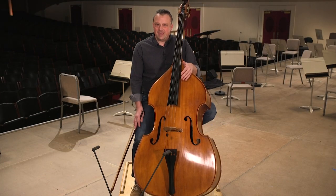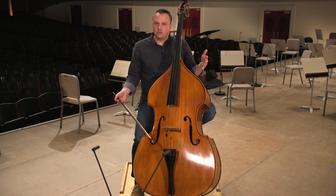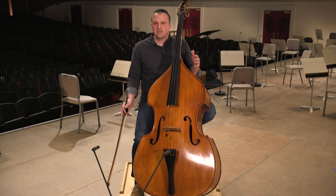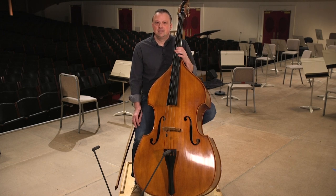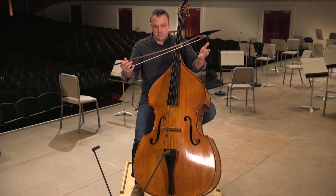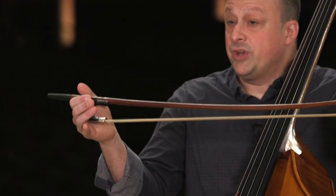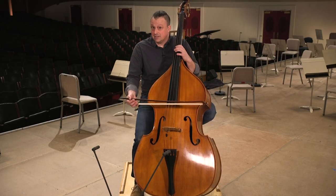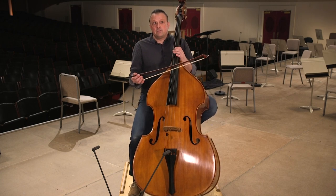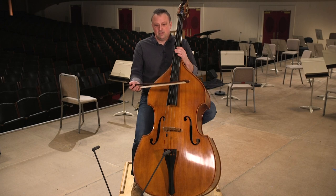The double bass, even though it's a big instrument, you still have to take good care of it. You have to upkeep and maintain it as well as the bow. You need to make sure that you're always getting it re-haired — the hair that you use on it to play — about every six months, depending on how much you play. It's very important.